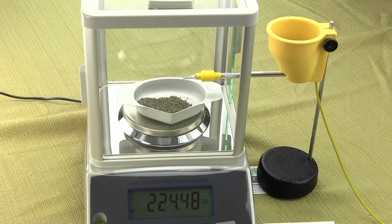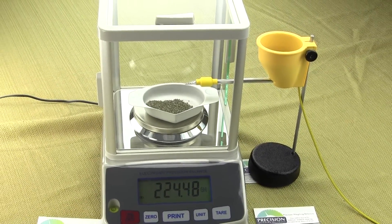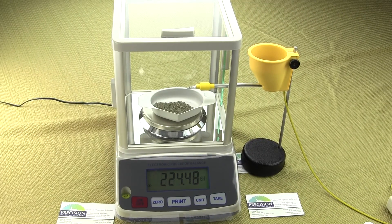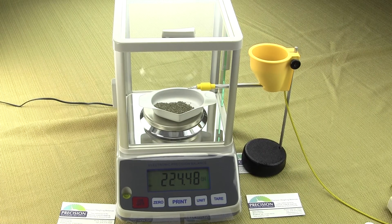We're Precision Weighing Balances. Visit our website at balances.com or scaleman.com to see the full offering of digital scales we have. If you have any questions, give us a call. Thanks for watching this video.